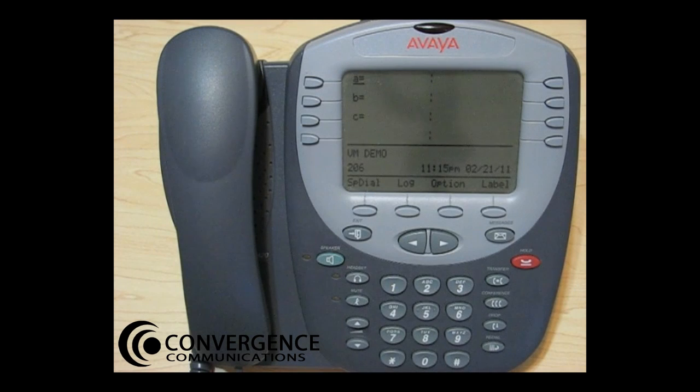To set up your Avaya IP Office voice mailbox for the first time, press star 17. Welcome to IP Office. For help at any time, press star H. Please enter your extension and pound sign. Enter your extension number followed by the pound sign, or if you are at your extension, press the pound sign.